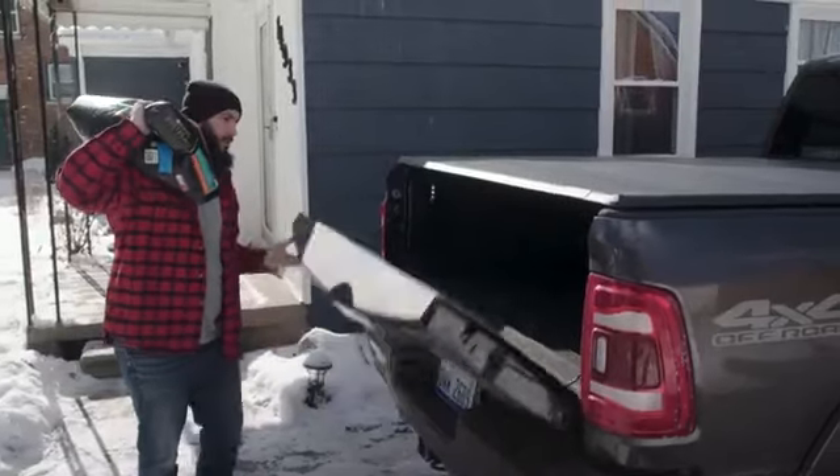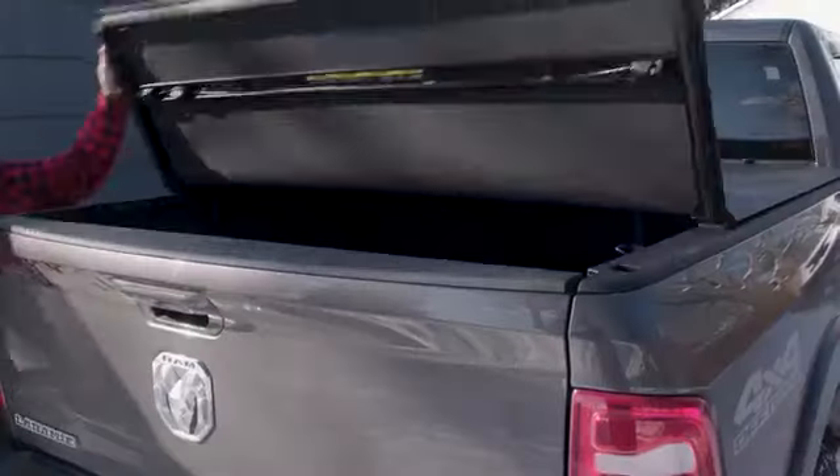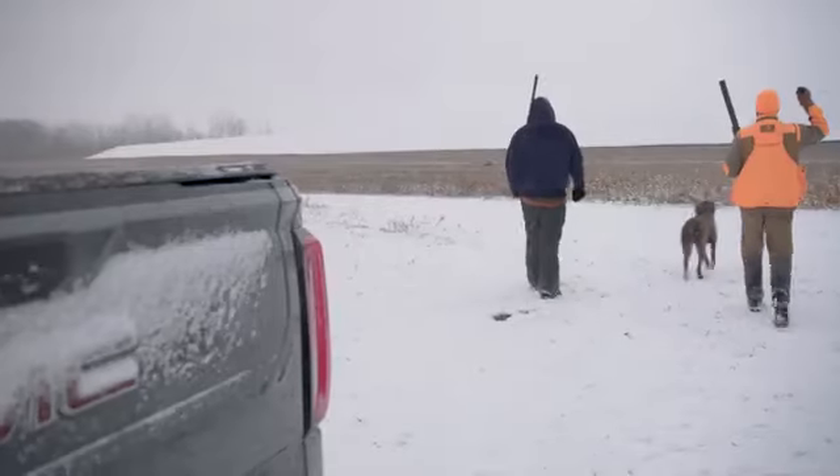For increased versatility, the cover can be closed with the tailgate open or closed. To lock the cover and fully protect your gear, simply lock your tailgate.